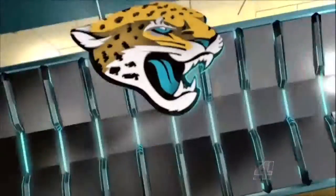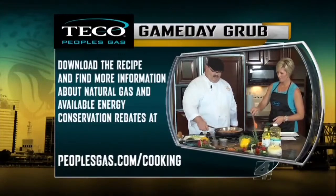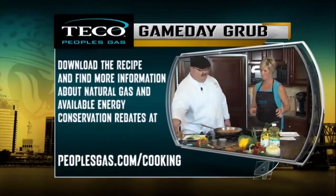Michaela, what do you think? I think it looks amazing. Thank you. To view this recipe and to find out more information about natural gas, visit peoplesgas.com/cooking. The Gus Bradley Show returns right after this.